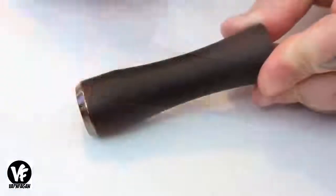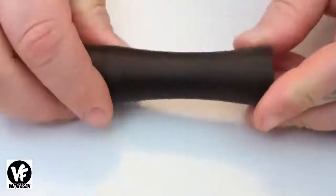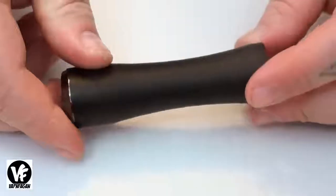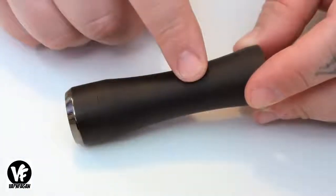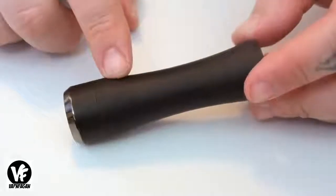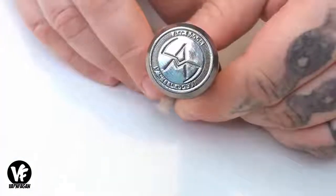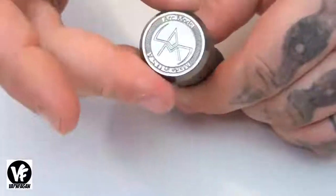We have a single 18650 battery tube — as you can see here, I have the matte black finish. It's available in matte black, sandblasted black, straight black, olive green, or all copper. We have the Arc Mods logo machined into the bottom of the switch.